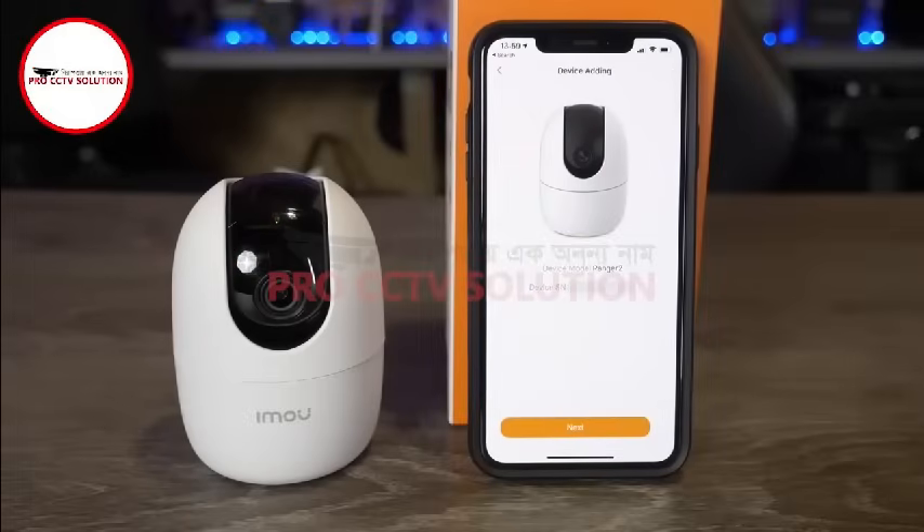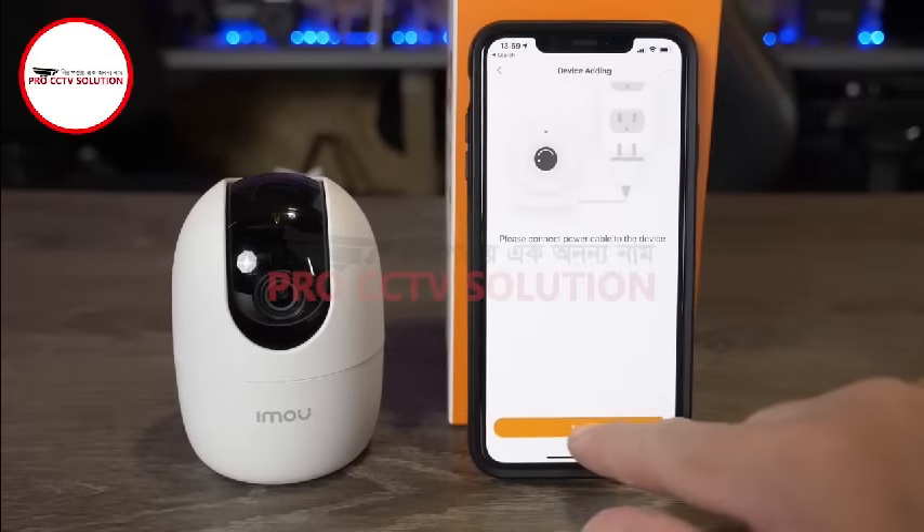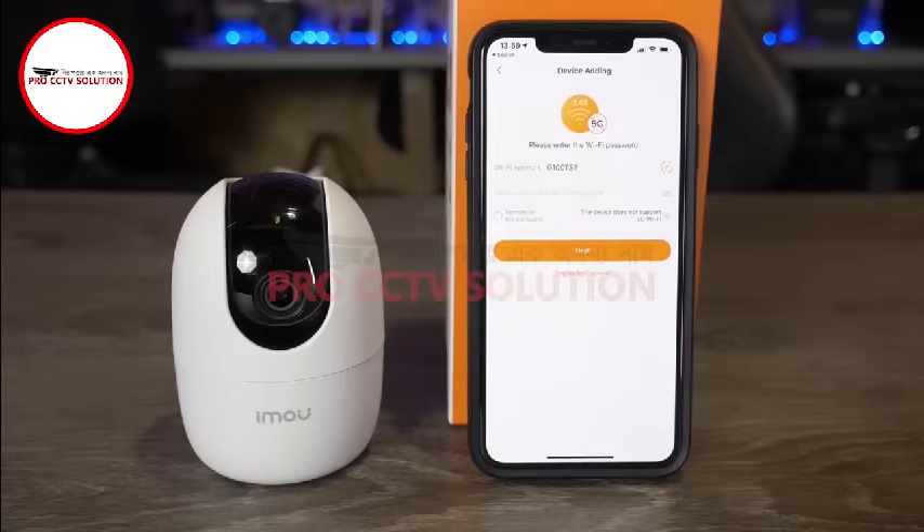Once the camera has been detected by the app, simply click next, confirm the camera is connected to a power source, and you will then be prompted to input your wireless network details.